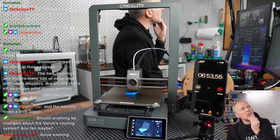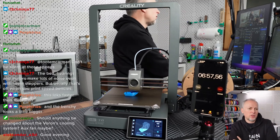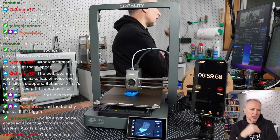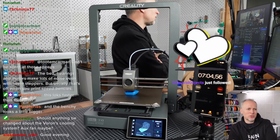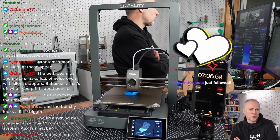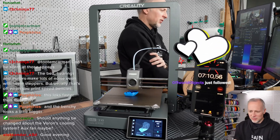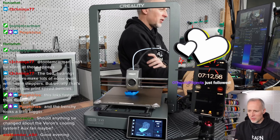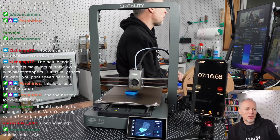There are some modifications and add-ons that add a side lower fan to the V0 to blow air down the hot end. I don't think we can improve the hot-end cooling without three significant changes, which is a little unfortunate. Thank you Off World Objects for following on Twitch — very much appreciated!